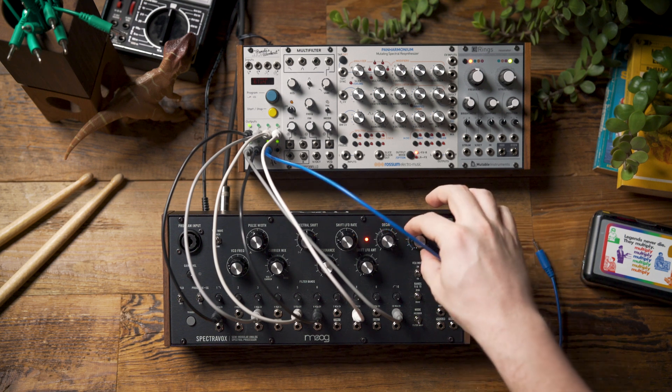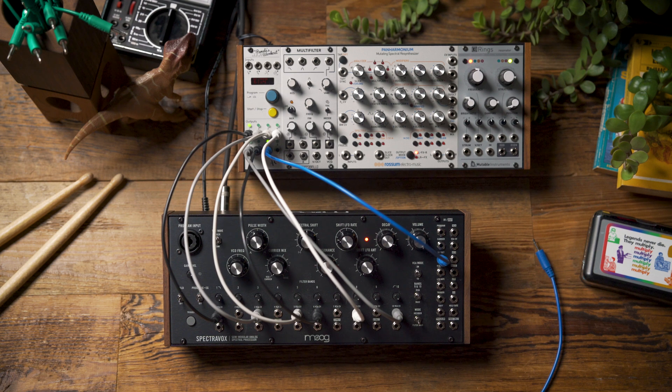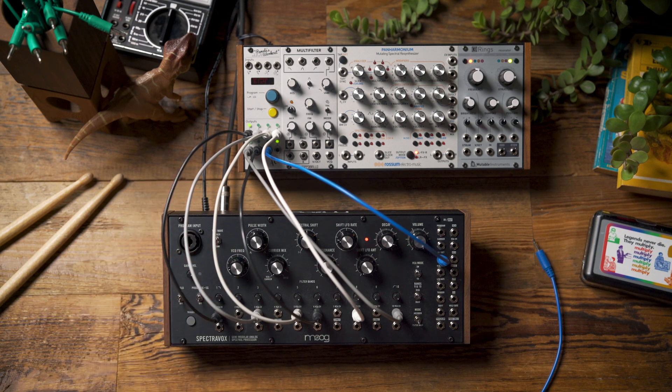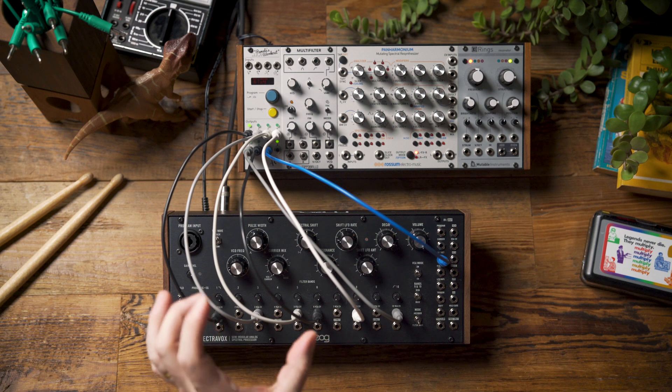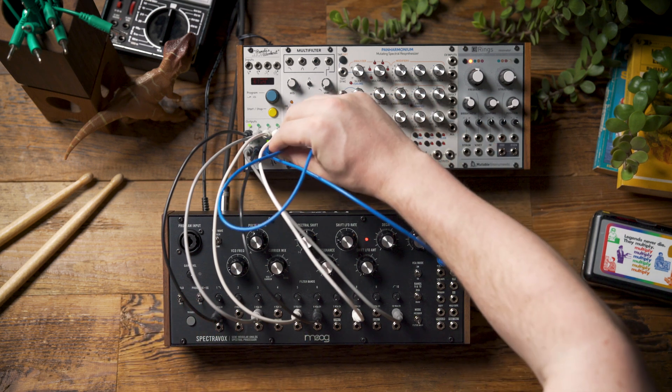Let's hear how that sounds first. You can hear the oscillator's pitch moving every two bars, and now I'm going to take another stepped random that's moving twice as fast and feed that into the spectral shift input.